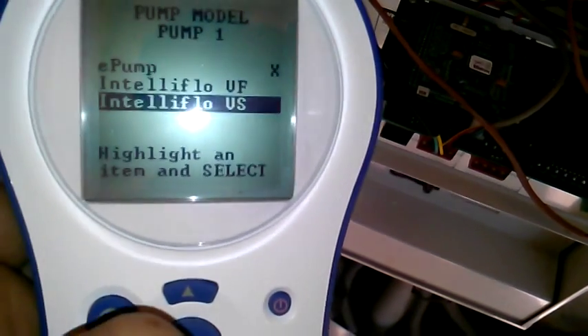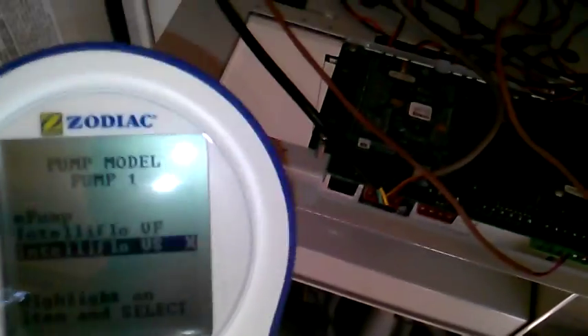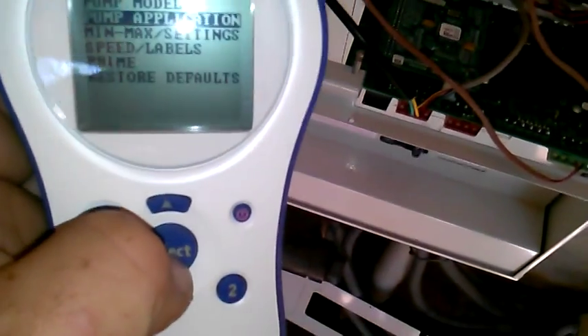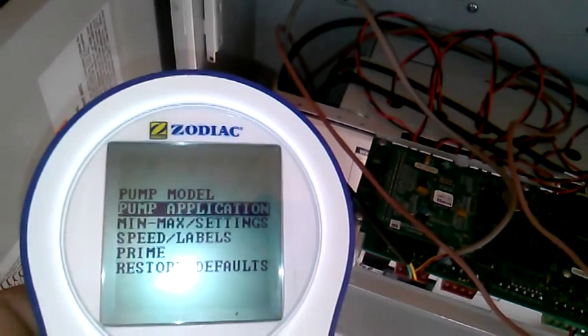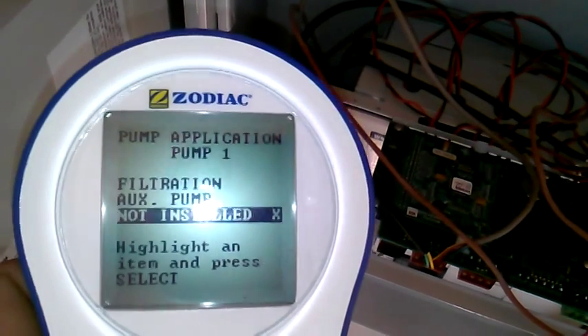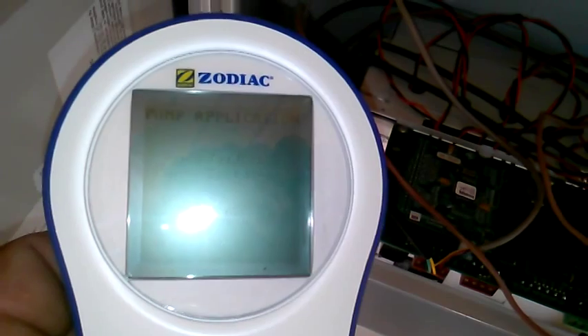So we're going to scroll down and select IntelliFlow VS. Then we hit the back button, and hit the back button again. Now for pump application — this pump is set for the filter pump, so we're going to set it for filtration. Select. And that's all there is to it.